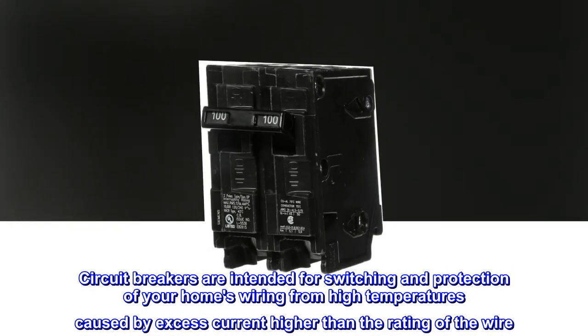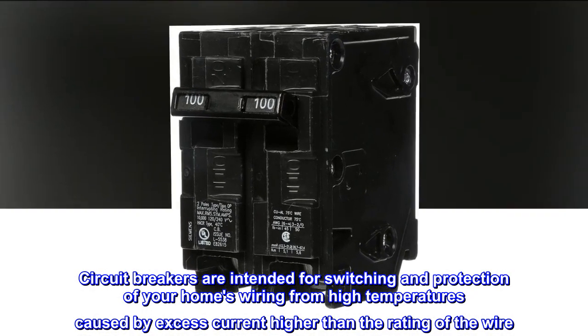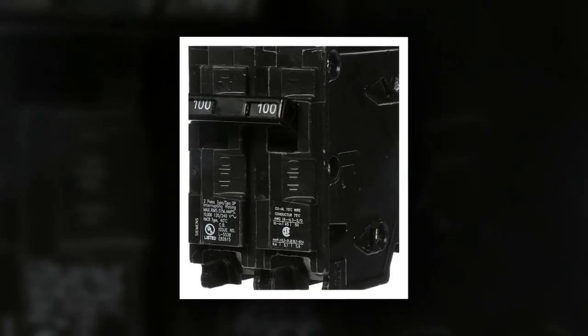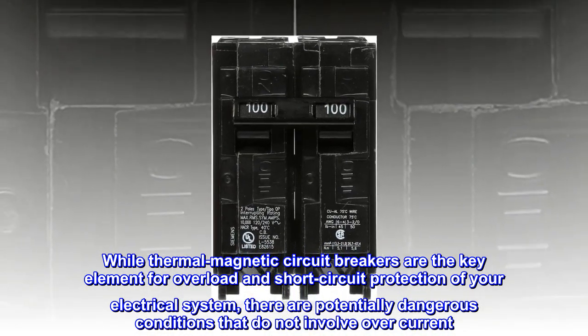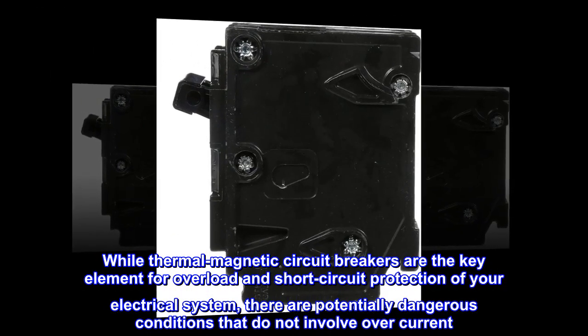Circuit breakers are intended for switching and protection of your home's wiring from high temperatures caused by excess current higher than the rating of the wire. While thermal magnetic circuit breakers are the key element for overload and short-circuit protection of your electrical system, there are potentially dangerous conditions that do not involve overcurrent.